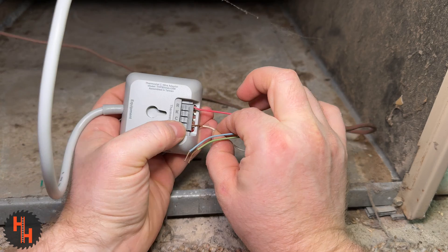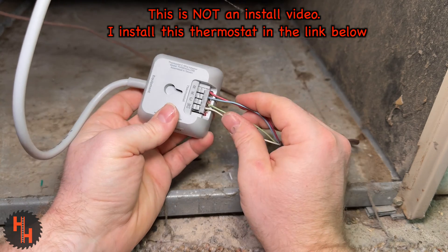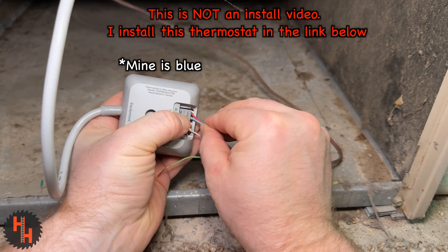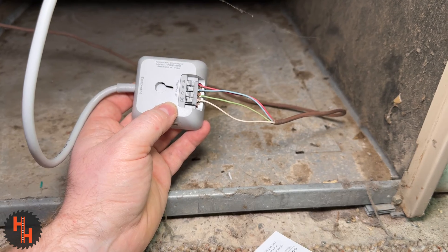Let's hook this up now. Take your white wire and put it in the W spot. Take your green wire and put it in the C spot. Take your yellow wire and put it in the K spot. And take your red wire and put it in the R spot.